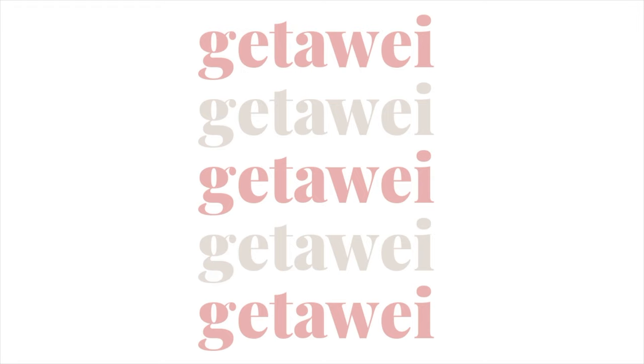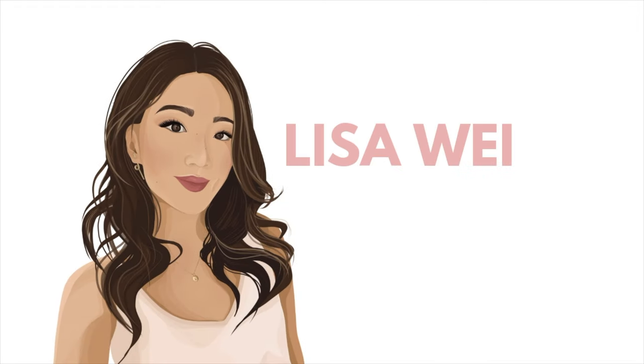Hey guys, welcome back to another vlog. I really just started filming this randomly because we're actually doing some interesting things and not just working and eating.